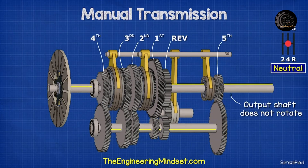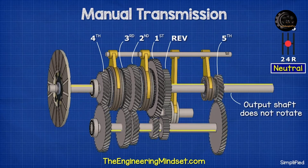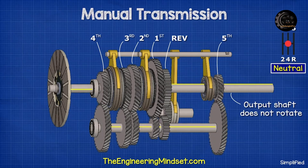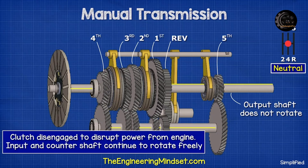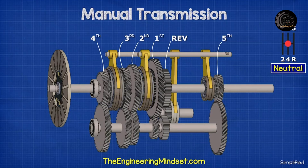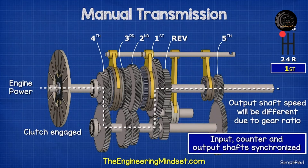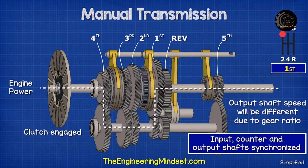The engine is going to provide the rotational energy. If we engage the clutch with the car in neutral, the input shaft rotates, causing the counter shaft and the output gears to rotate, but the output shaft does not rotate. For first gear, we disengage the clutch, which stops the engine from adding any further power to the input shaft. Then we push the gear stick so that it moves the sleeve. The blocker ring rubs against the gear hub and uses the friction to synchronize the speed. Once synchronized, the sleeve moves across to interlock the gear to the output shaft.